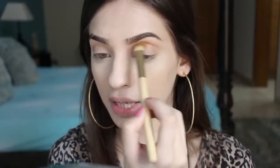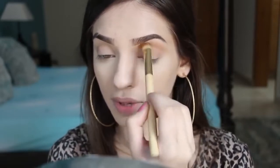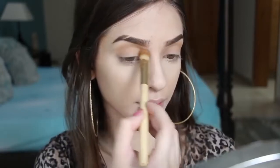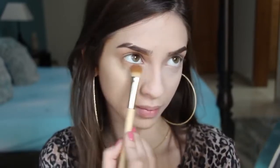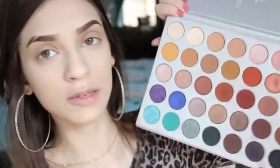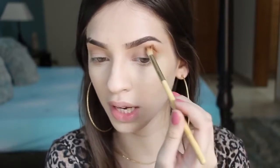I'm just putting the transition shade in my crease and blending it out — nothing special. I'm bringing the shade all the way to my inner corner and also applying the same shade on my lower lash line. With a smaller brush I'm mixing two shades together and applying them directly in my crease, focusing on the outer corner.